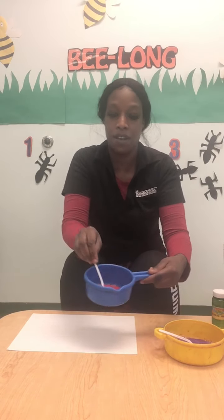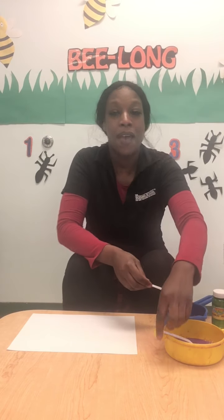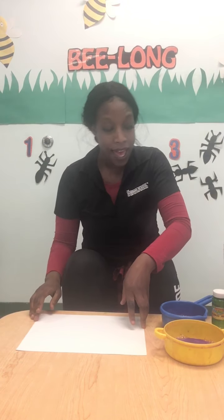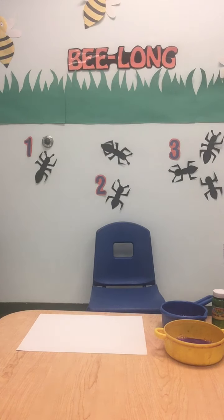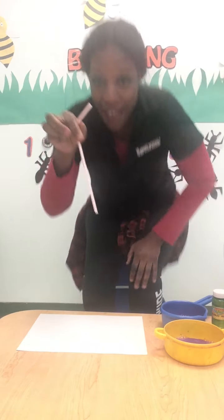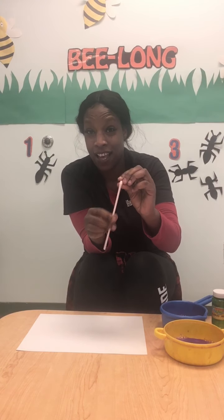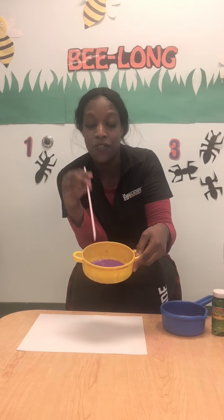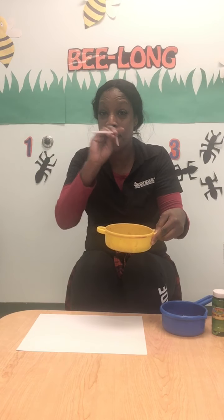Now I'm going to take my red one and use our spoon to mix that around — mix, mix, mix. Now we have our little potion mixed all together. We're going to need one more thing, and that is a straw. What do you think we're going to do with this straw? Can you guess? Use it to drink? But today, we're going to use it to blow. We're going to blow our mixture that's with paint and bubbles to create a bubble formation, like a bubble volcano. Are you ready? Come on, blow your stuff. Ready?